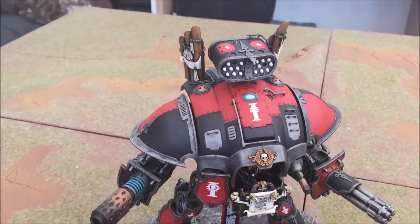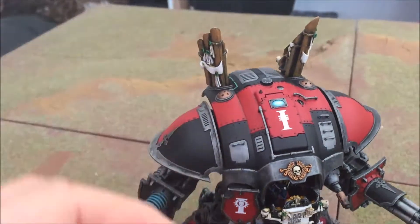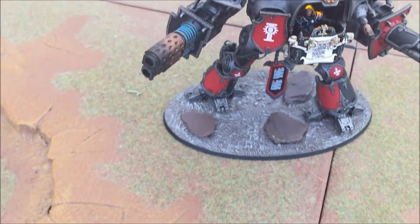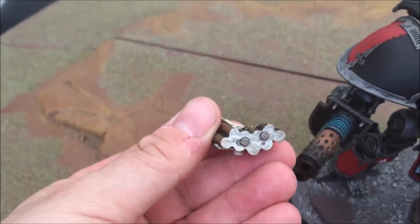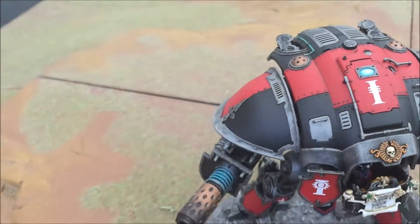So I'll very quickly just show you the things that I've done here. The Stormspear is magnetised so that we can swap over to the Icarus cannons if I want to. Likewise, these quite heavy pieces of metal that came from the Exorcist are also magnetised.